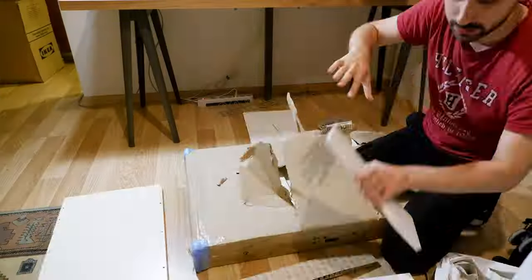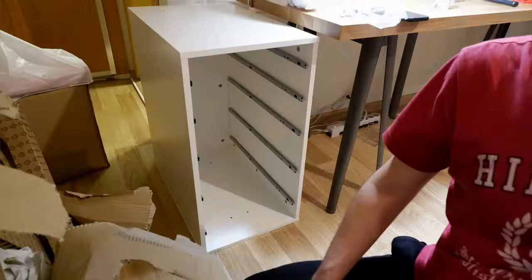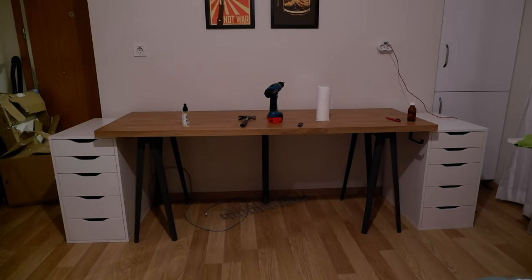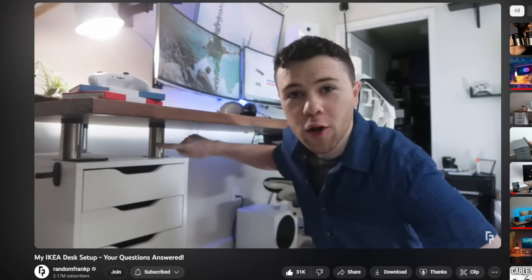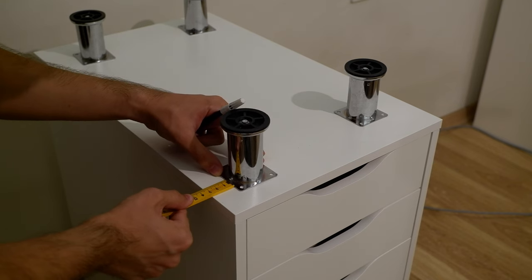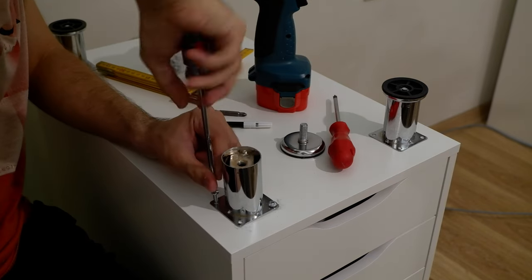Then I continued with installing the drawers. As you can see, the ALWAREDS drawers that I built are sitting next to the old setup. For the furniture legs I bought — I always wanted to buy them because a few years back I watched a random Frankpiece setup video, and I thought the idea was so cool and I really wanted to apply the same concept into my own setup. So I opted for eight of the chrome ones that are eight centimeters in height, installed on the ALWAREDS drawers.